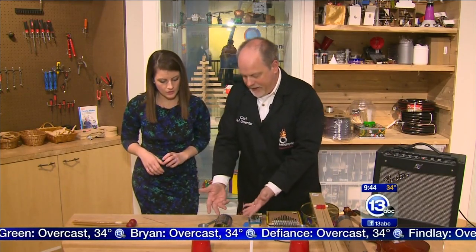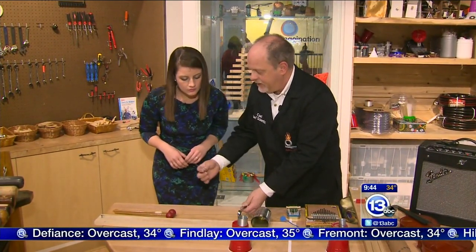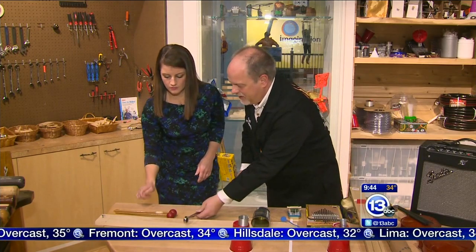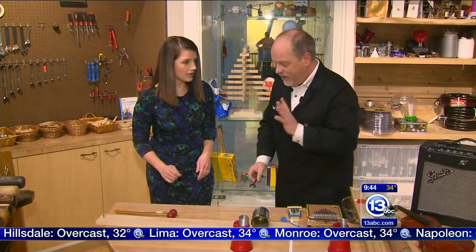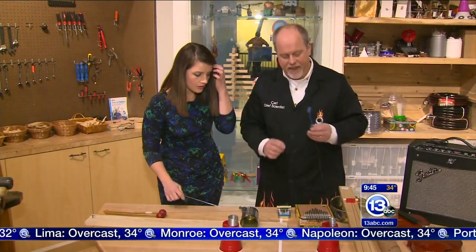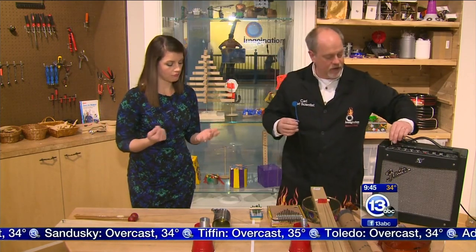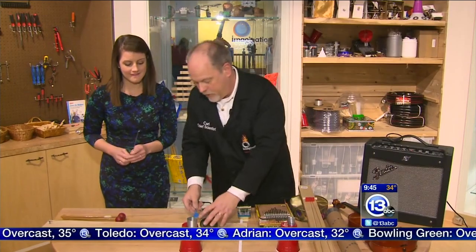This thing right here — I don't even know what you call it — it's a string and a can on a board. If you put this on here and bang on the string, by changing where I put this we change the length of the string. It's kind of hard to hear very softly. That's where this comes into play — this little thing right here is a crystal embedded in a little piece of plastic. It's called a piezo electric crystal. When you stress it, it generates a voltage. If you take that voltage and put it into a guitar amp like this one, you can actually hear the sound.